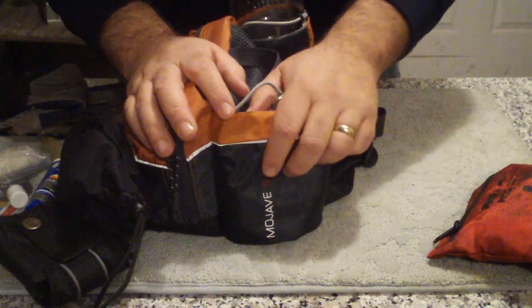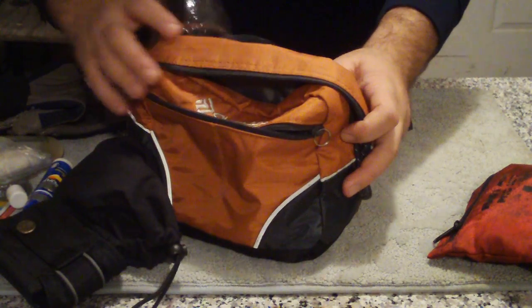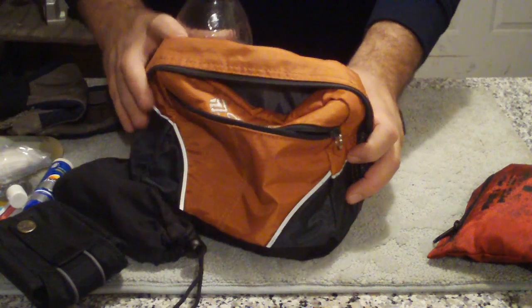So that's my trail bag. Leave me some comments on anything you'd like to see more reviews on as far as the contents of my bag. Enjoy the video, thank you.